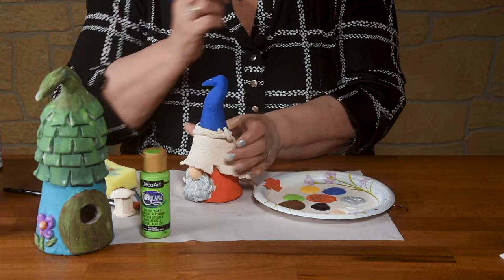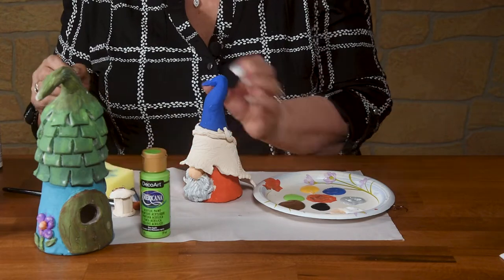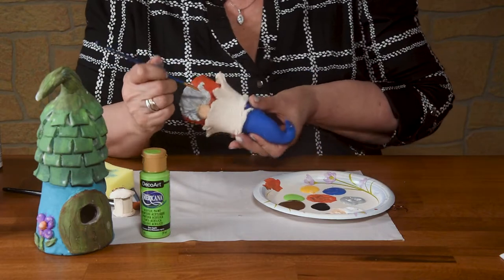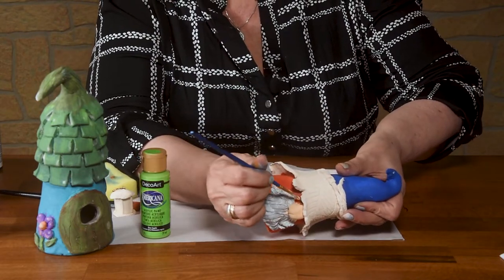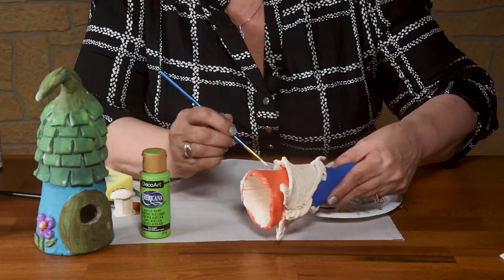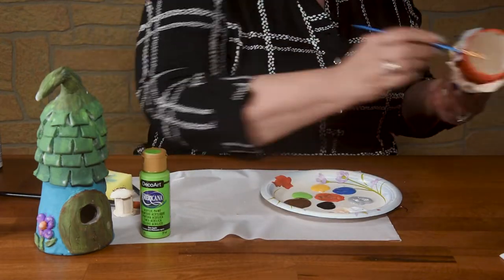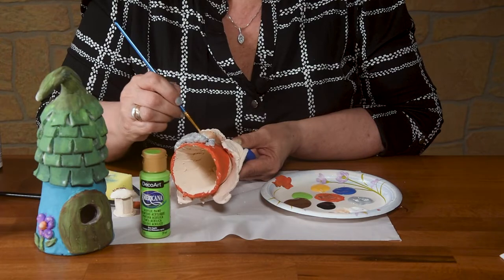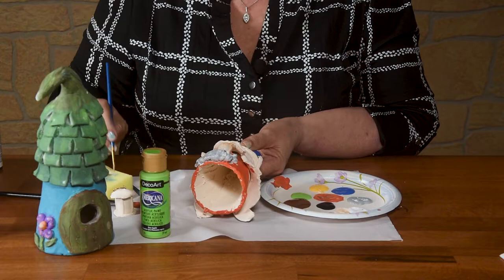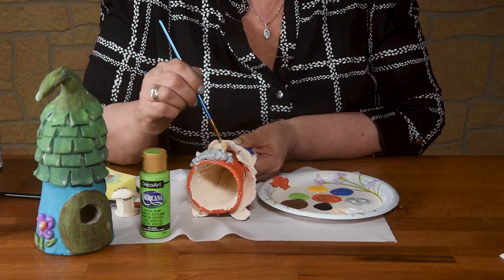I'm going to go in now and kind of clean up. I got some spots on my nose — I'll clean my brush up and then come back in with that skin tone and just cover it right up. I got a little bit of orange right here; I'm just going to cover it. A little bit of gray — clean it up a little bit. I'm going to let it dry, and then you can go right in with the color you want.